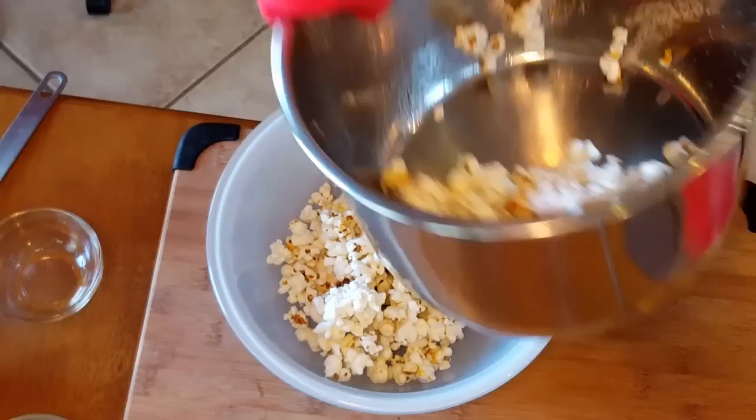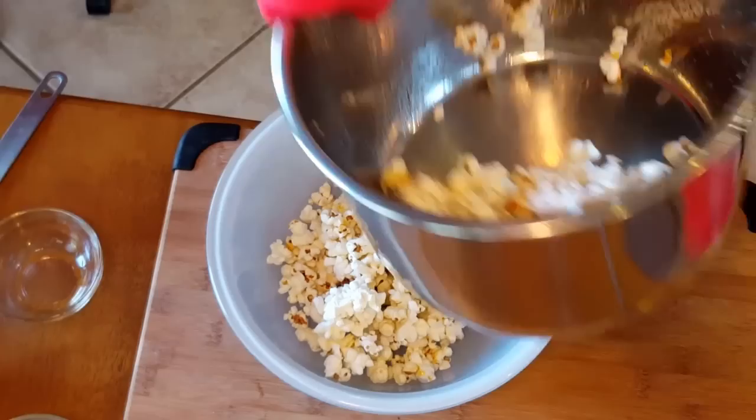Let's see how many of those kernels are left behind. I don't like unpopped kernels. This is about a two-quart bowl and that's how much popcorn it makes — perfect for two people, or in my case just one. It's sweet, slightly salty, and perfect for any time.